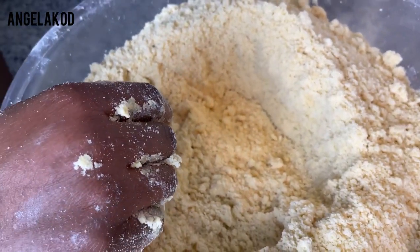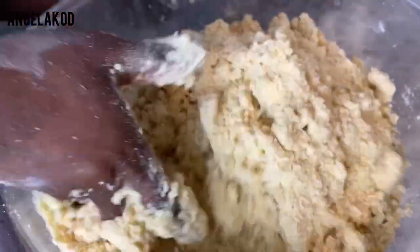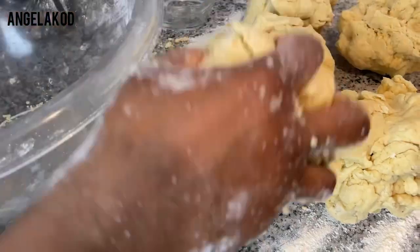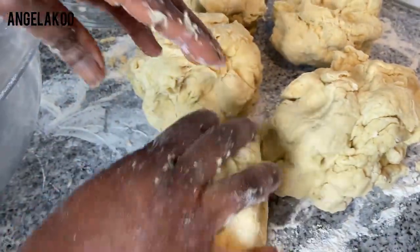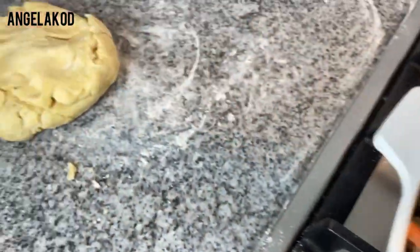We are using cold water for this process. I'll make a well in the center and add the cold water, then bring it together with your fingertips. Our pastry is now ready — we're going to leave it to rest for one hour. We'll sprinkle it with some flour, and check out how soft our pastry is! This is the filling we made — it's really cold, just the way we want it. Then we roll our pie.